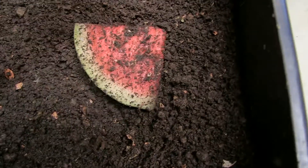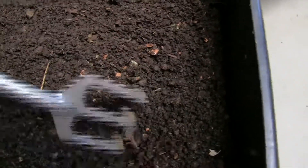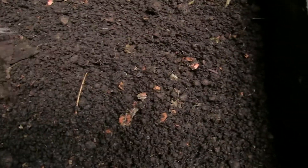I really haven't got many worms in here, but the ones I do have have actually moved across to this piece of watermelon, so that's a good sign. I'll leave it a couple more days and check back. Thanks for watching.